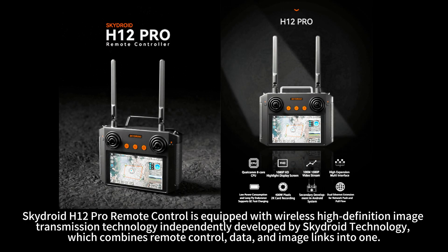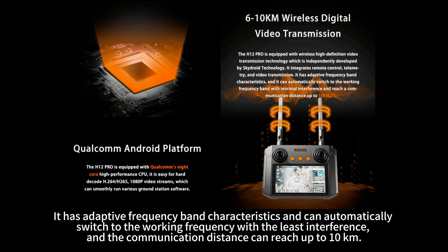SkyDroid H12 Pro Remote Control is equipped with wireless high-definition image transmission technology independently developed by SkyDroid Technology, which combines remote control, data, and image links into one. It has adaptive frequency band characteristics and can automatically switch to the working frequency with the least interference. The communication distance can reach up to 10 kilometers.